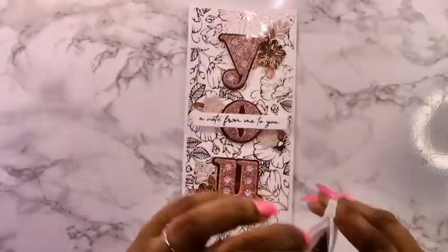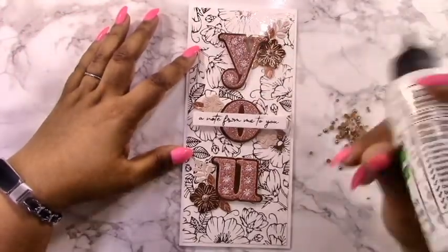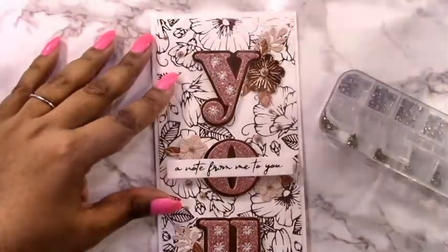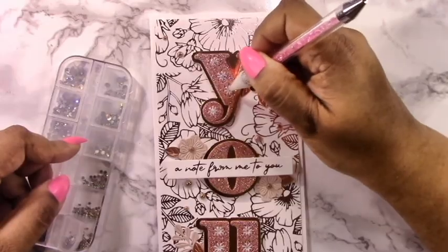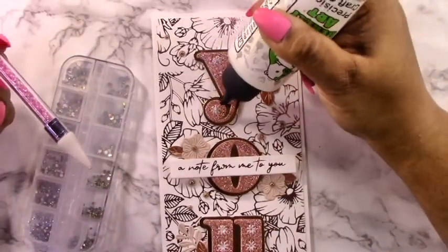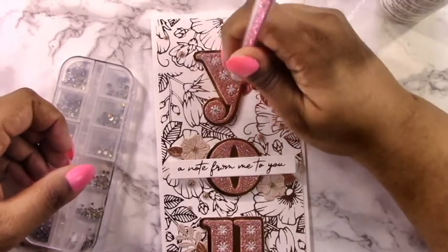To finish these off, I have beautiful Sparkling Champagne Pearls by Pink Fresh that I'm going to add — everything fits that rose gold pinky metallic feel for this card. I use these on the centers of the flowers and just a little bit around the background. I've also got my AB crystal nail art gems, which I use in all of my cards, and I'm going to add them to the centers of these little stitch stars.